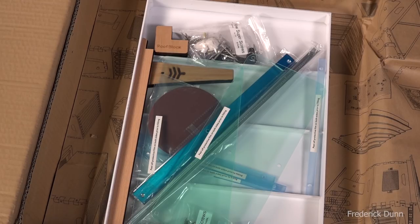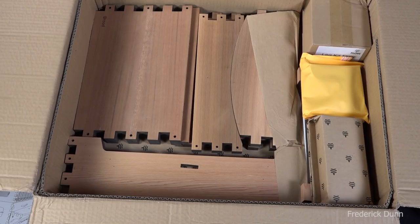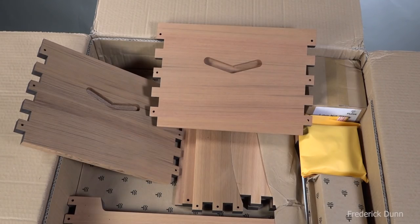This is the tray that goes in, and these are all the components that come packed in the box in the tray. They even include sandpaper this time — if you've got an orbital sander with a Velcro attachment, this is the type that goes on that. There's even a little tool included, but I'm going to use my own tools. Everything is included if you wanted to just use what's in the box. The woodwork here absolutely looks flawless.